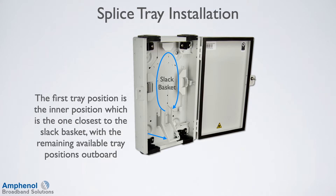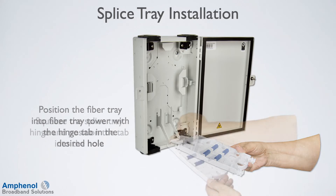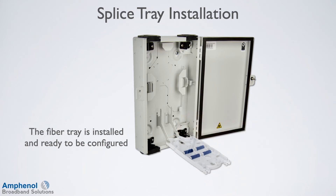In this installation example, I'll be using the outer position to make it easier to see the installation steps. Position the fiber tray into the fiber tray tower with the hinge tab in the desired hole. Squeeze the splice tray hinge and position the tab into the hole. The fiber tray is installed and ready to be configured.